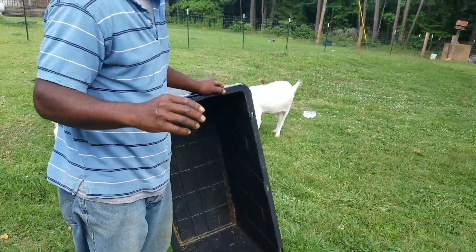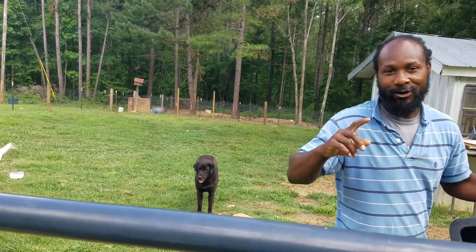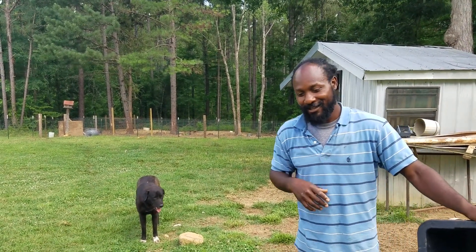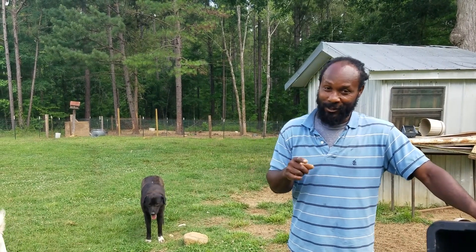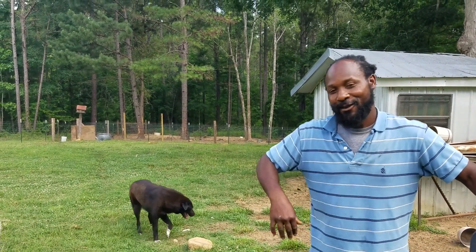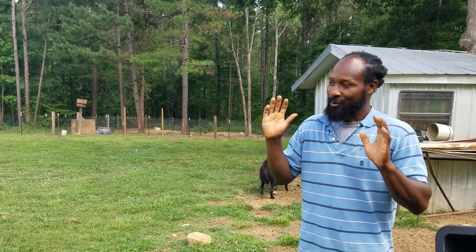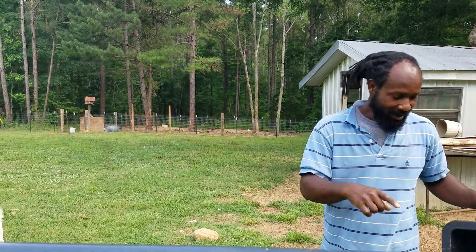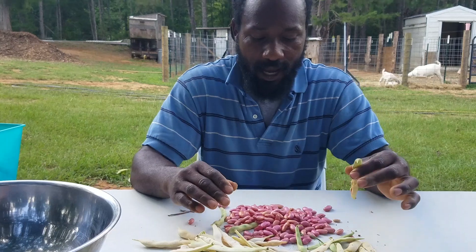That's it — we're going to head back on up, get my sons and kids, and let them go ahead and shell those beans out. Once we shell those beans out we're going to come back, weigh those beans up, and see what the yield was. So stay tuned.